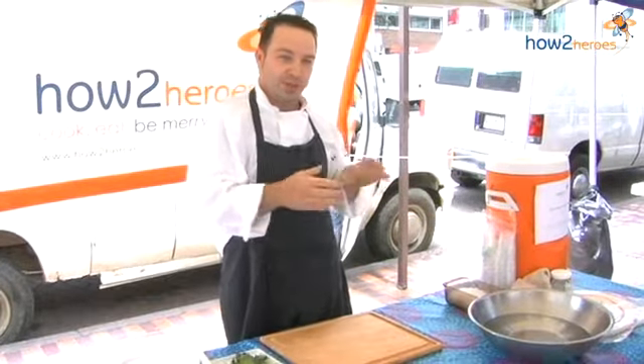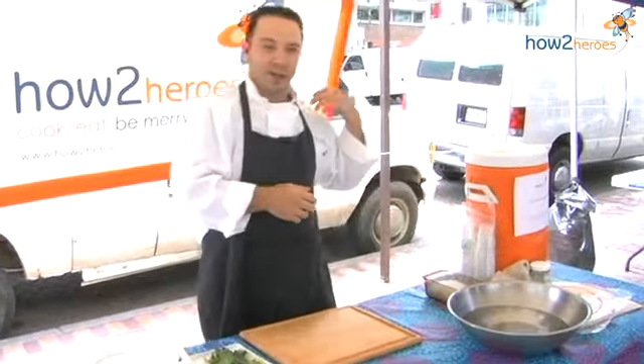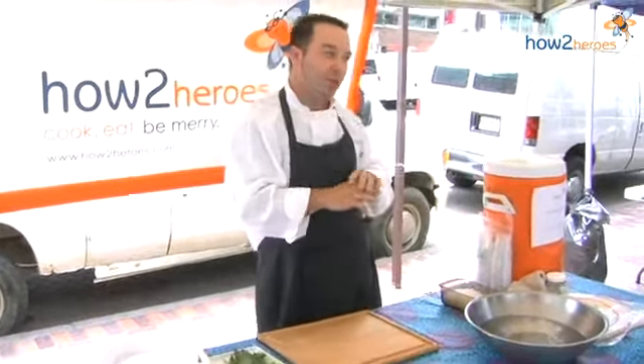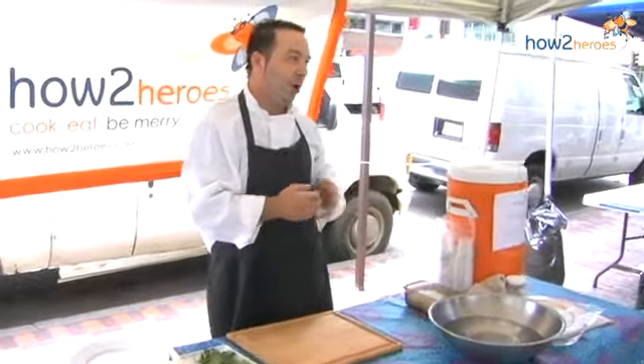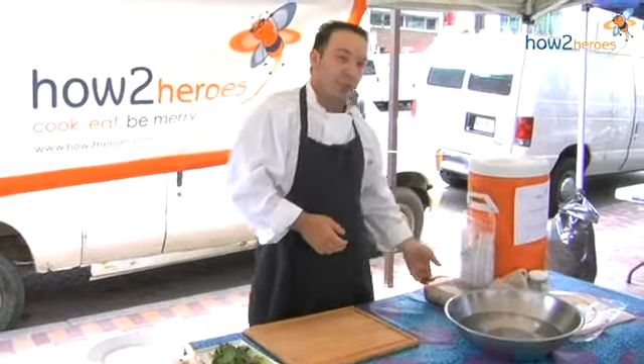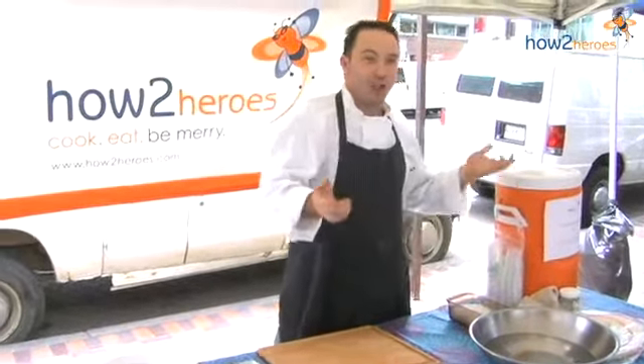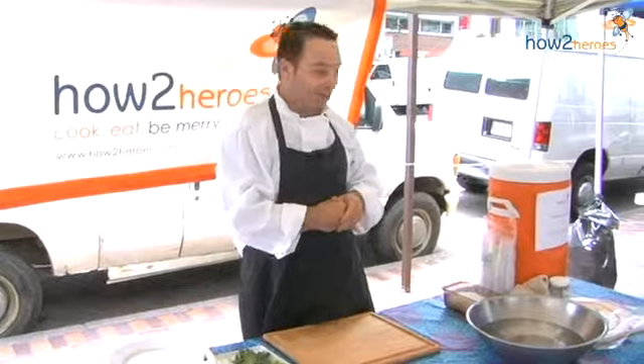I'm going to be doing a herbal spring roll with a couple different types of herbs. You can pretty much fill this with almost anything you want. I'm just going to do a little bit of fresh cucumber and some rice noodles. I did shrimp mousse the other night — you could do pea shoots. It's pretty much standard.